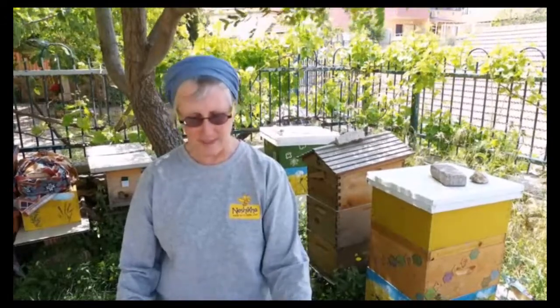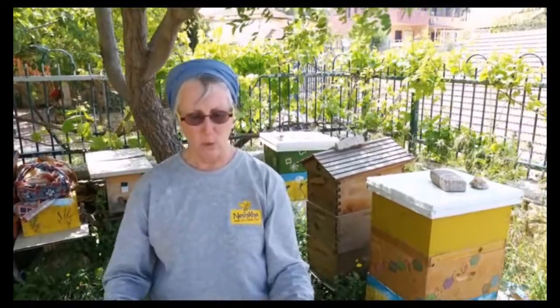There aren't any actual bees in it, except any that might be there by accident. Today we're going to be talking about beeswax, propolis, and royal jelly — those are called beehive products or hive products.